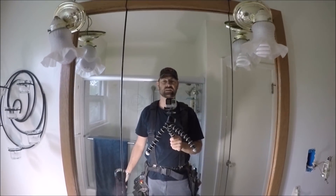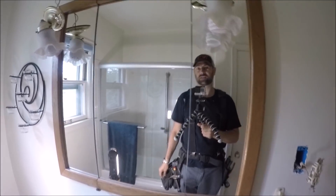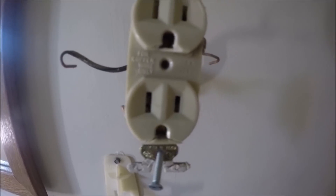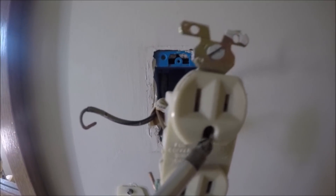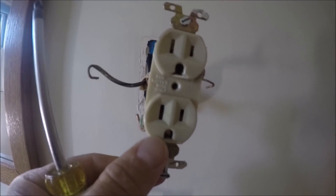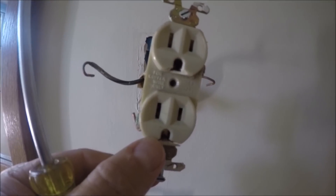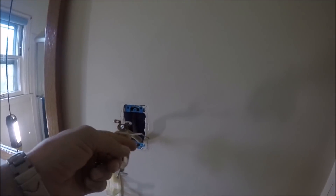This project started out as one of the easiest projects a handyman can do, and it quickly escalated. The original project was to replace this outlet. You can see right there the plastic is broken out of that ground, and same with this one. It just wasn't retaining the plug end — the plugs that were being put in kept falling out. So I said, piece of cake. Well, it's not.